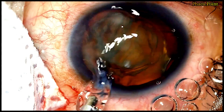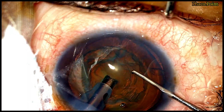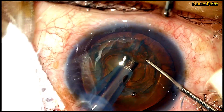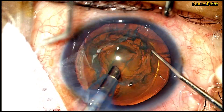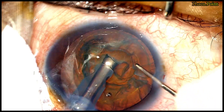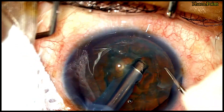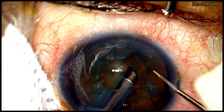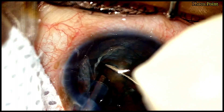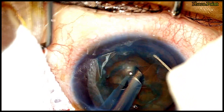Soft cataracts come with their own inherent challenges. The softness of the cataract makes it quite difficult to actually bury and impale the nucleus, let alone get a good hold of it, therefore further increasing the challenge in breaking down this nucleus. The tendency to cheese wire through the nucleus as we attempt to divide it poses further problems. It is for these reasons I've often considered that the nucleus management of soft cataracts is probably more challenging than dealing with harder cataracts.